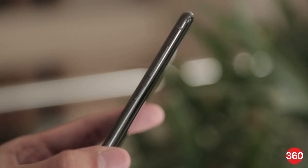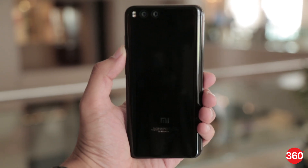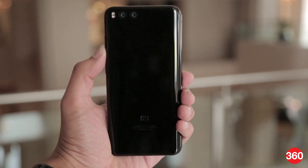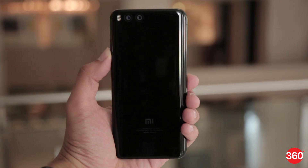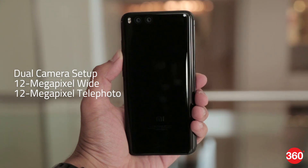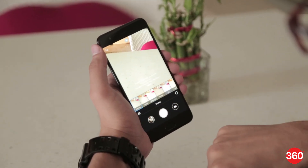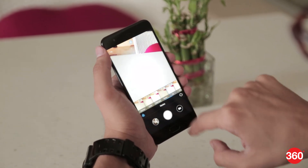The right panel houses the power and volume rocker buttons while the left houses the SIM card slot. One of the biggest highlights of the Mi 6 is its dual rear camera setup. The phone supports dual 12MP rear cameras in a setup similar to the iPhone 7 Plus, featuring a 12MP wide-angle lens and another 12MP telephoto camera for 2x lossless zoom. The rear cameras also feature face detection, autofocus, and 4-axis anti-shake functionality for blur-free images.